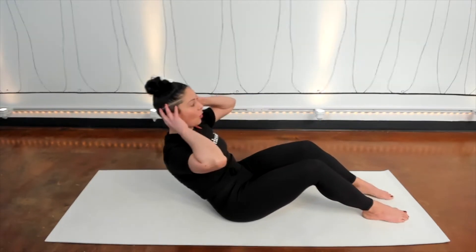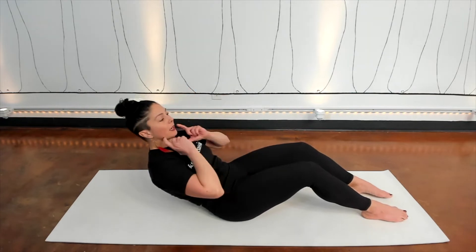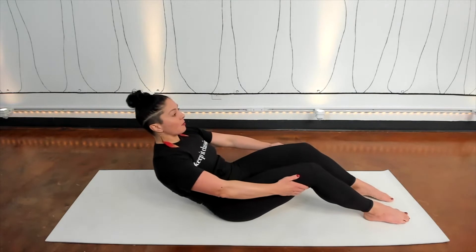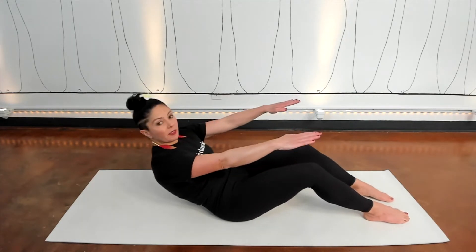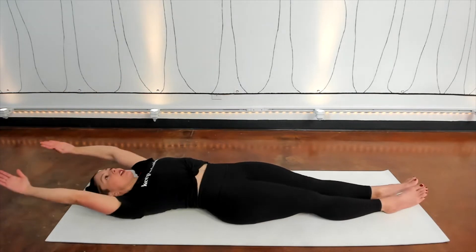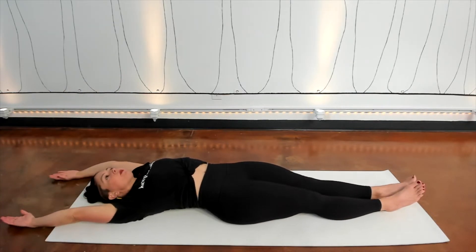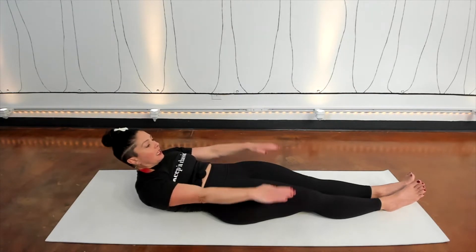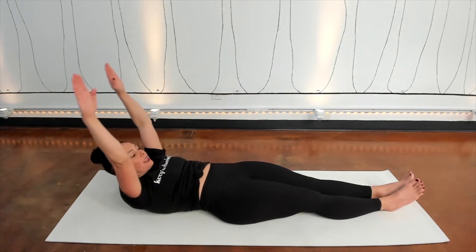Keep thinking of bringing your whole head away from your spine, making space. This time we'll go all the way down — inhale to go back, exhale to pause. Reach the arms up and then roll all the way down. Stretch your arms over your head, reach your legs long, take a deep breath in. On your exhale, lift your upper body and reach for your feet. Inhale, reach your arms up and then exhale, lower back down.